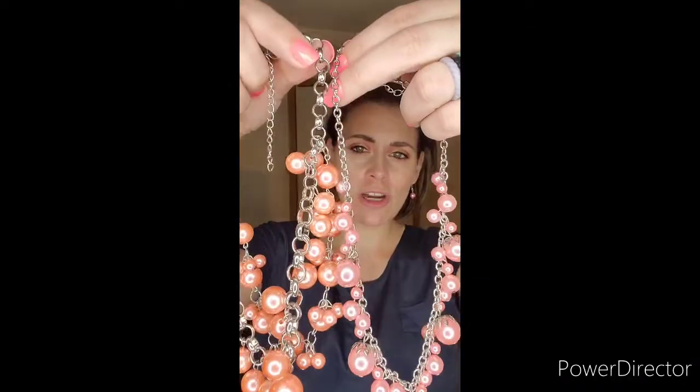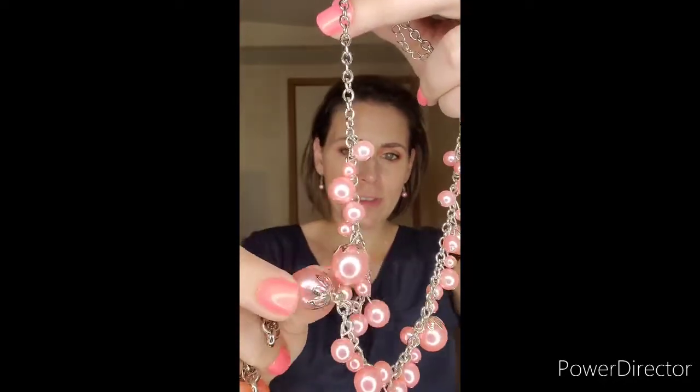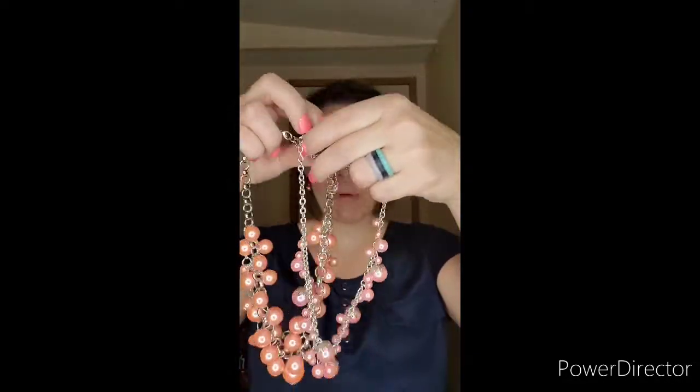They almost are similar in color. This one is a tad lighter than this one. Of course, this one does have the detailing on there, but I wanted to show you guys a way to layer — so we're going to put this one on first.